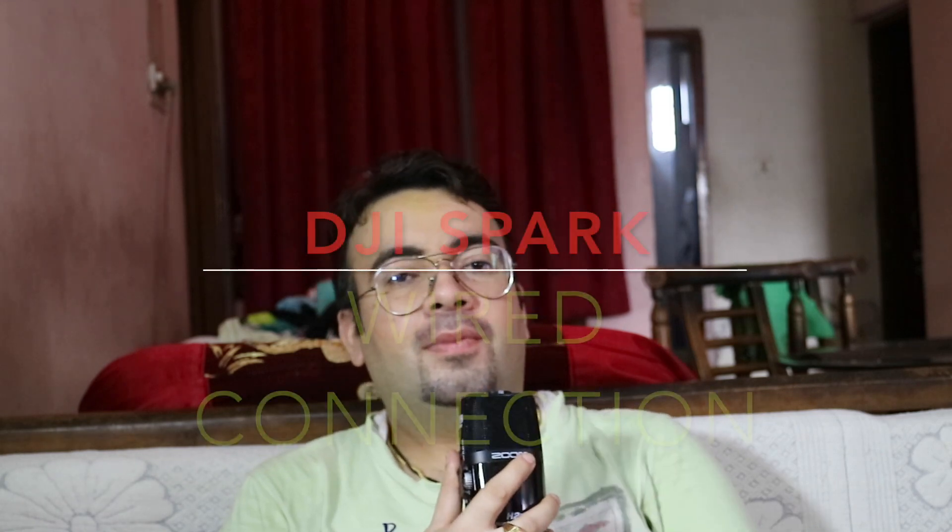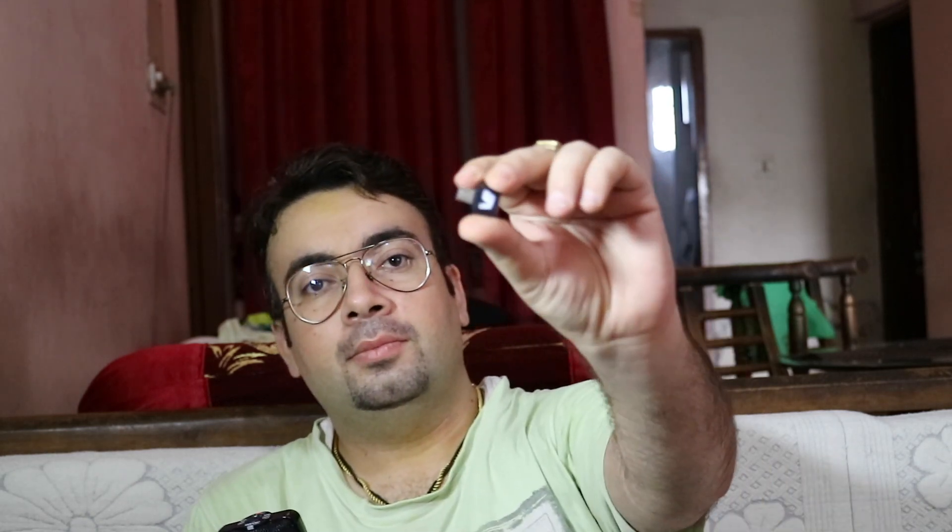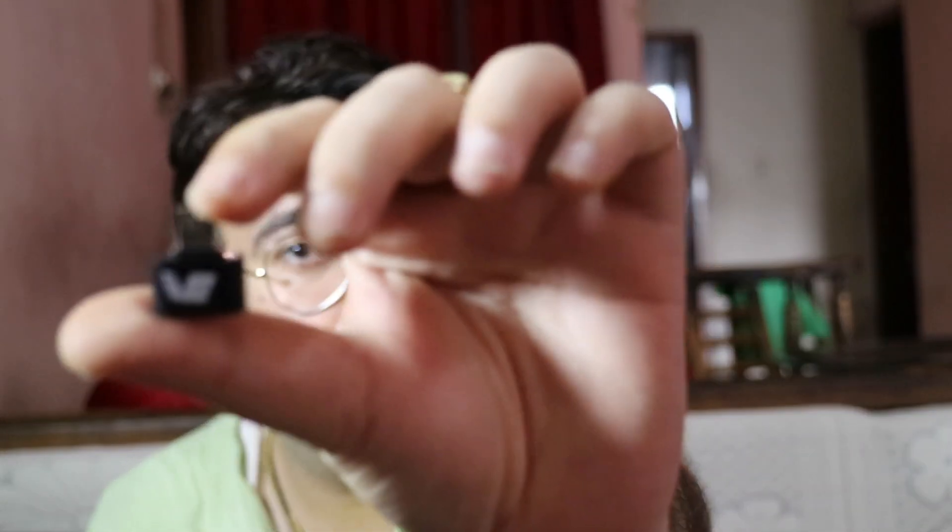Hi friends, welcome to my vlog once again. Today we will talk about the DJI Spark once again. I've got my Spark here, and today's vlog we will talk about how to connect your remote. I've got the remote also now. How to connect your remote with your Spark with the help of a USB cable and an OTG wire, or a small OTG jack, which is like this — this is a small piece.